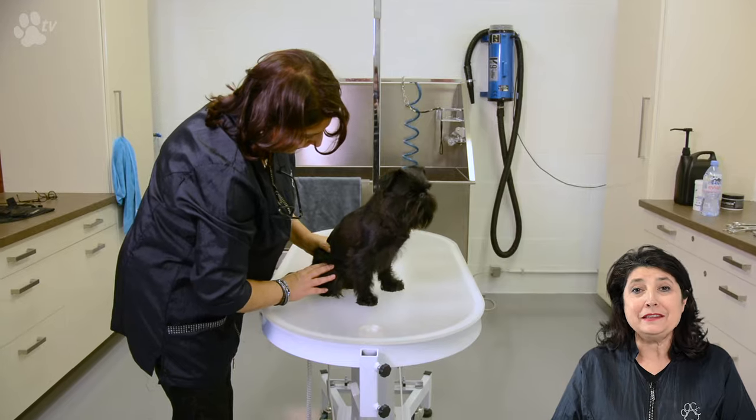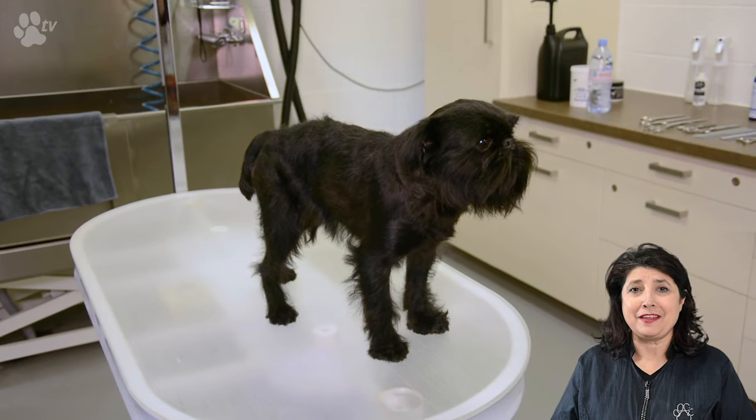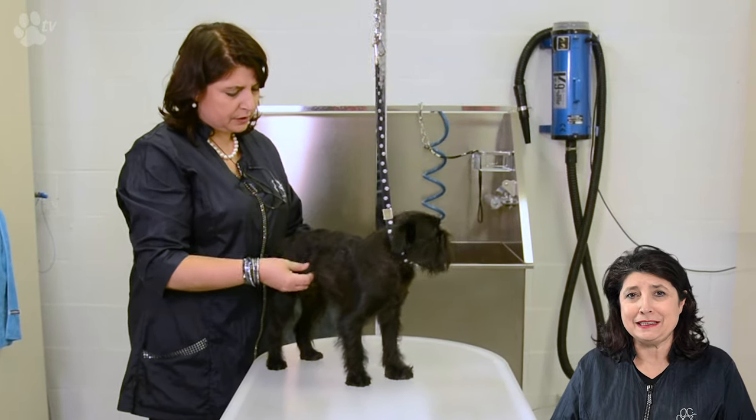Hello, this is Kitty for Transgroom TV and we are here for the last session, the fifth session, of creating a rolling coat on Fretcher the Brussels Griffon. Here you see Fretcher still with not enough hair on the legs, but the back and the sides and the head is nice and shiny, and the hair is becoming thicker and thicker every time we see Fretcher.